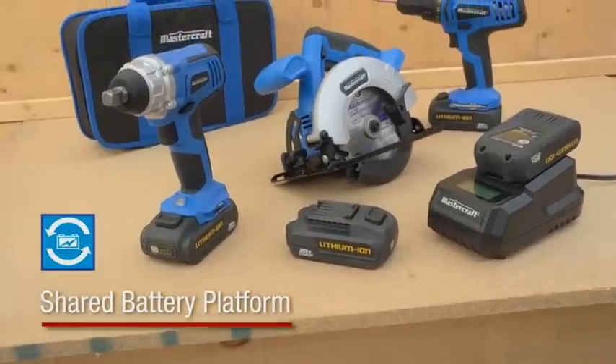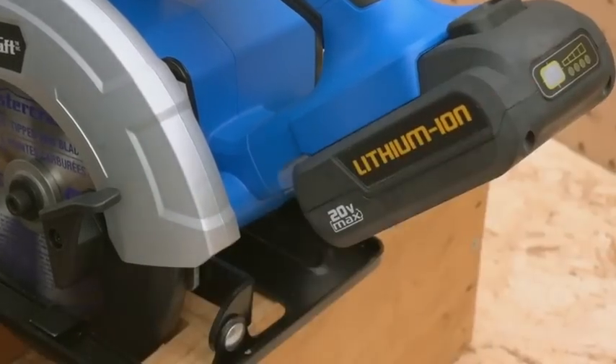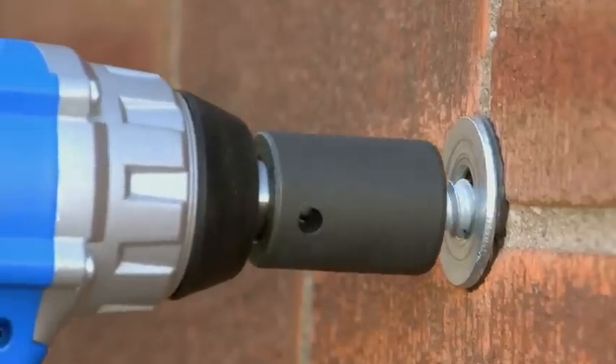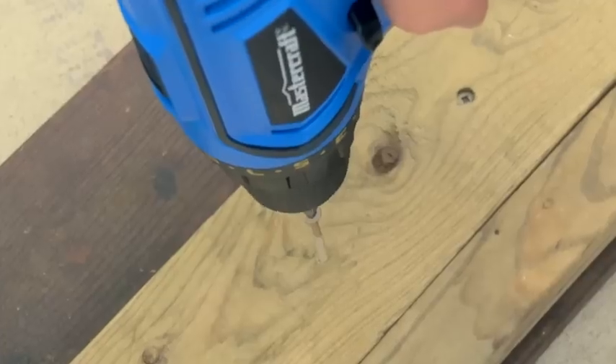Plus, the battery and charger are part of the Mastercraft 20-volt lithium-ion battery platform, which means you can share them with the entire Mastercraft line of 20-volt tools. It's a smart, sensible, money-saving solution that ensures that you always have an interchangeable spare ready at hand.